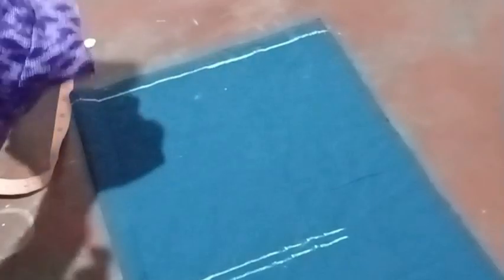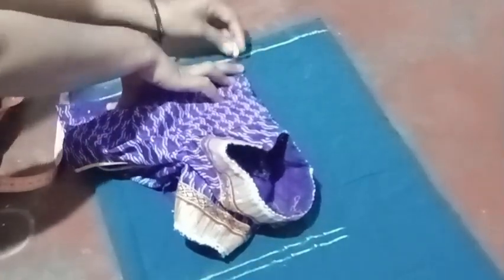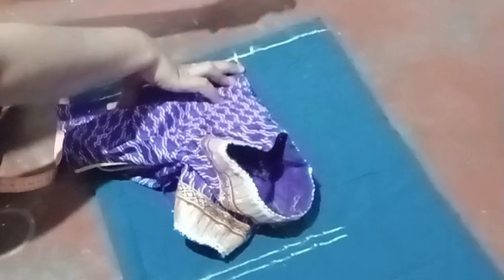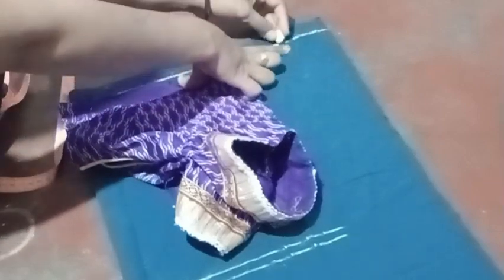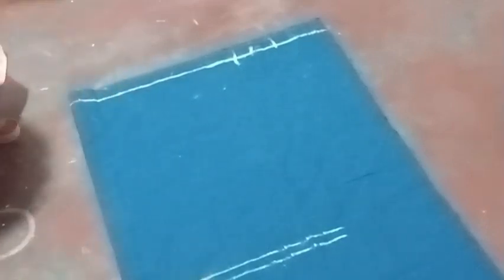I will mark at 4-5 cm and mark at 4-5 cm intervals.